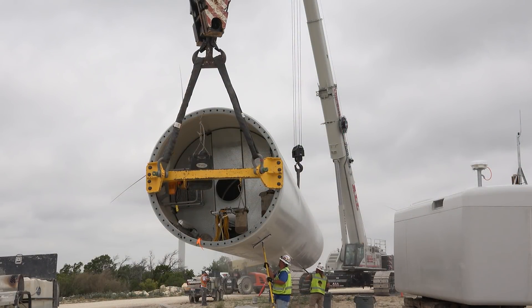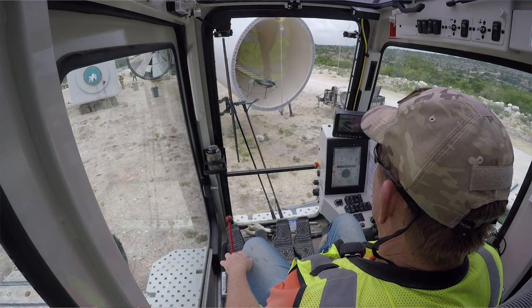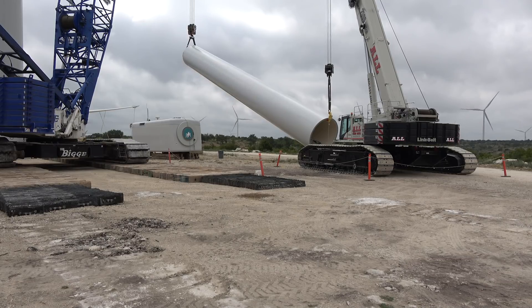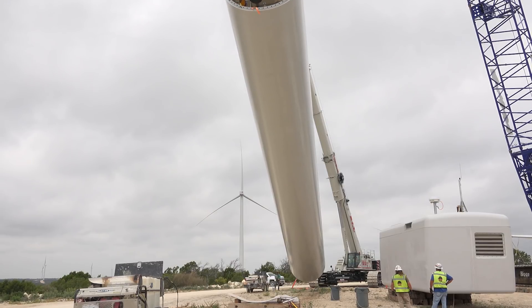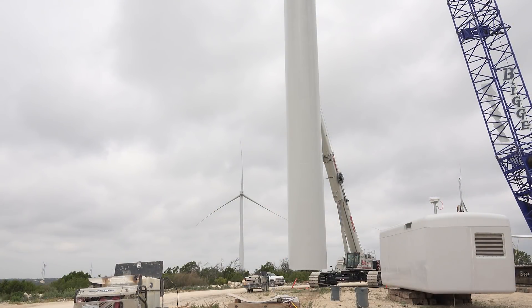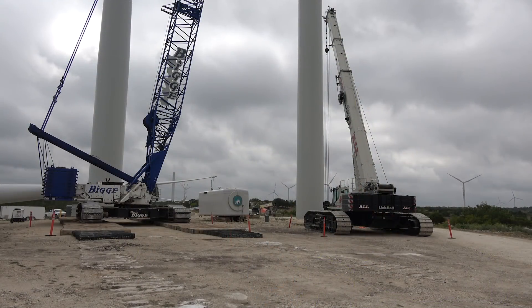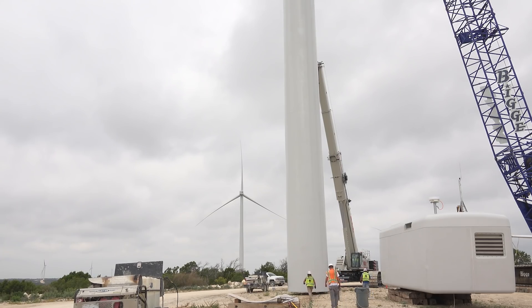I really like this crane. It's different from an RT that most of us have run. It's so versatile — it's a little slower traveling from place to place, a lot slower than an RT. But once you get there, it's got so much more versatility where you don't have to set up in a perfect spot, because it's got enough of a load chart that you don't have to be exactly perfect all the time. And if you need to lock something into the crane, you can.